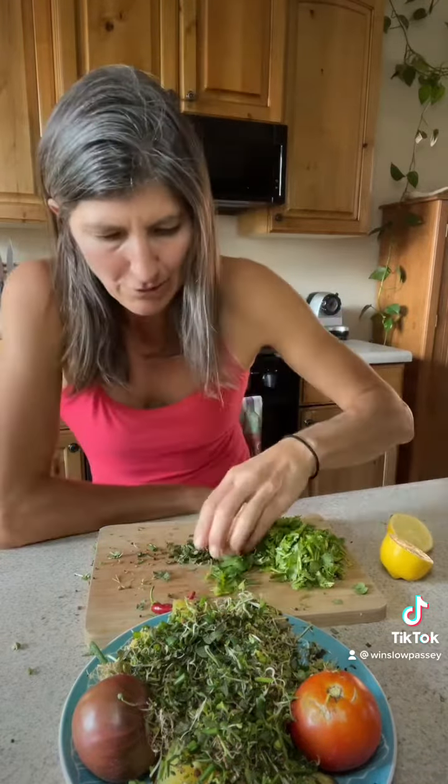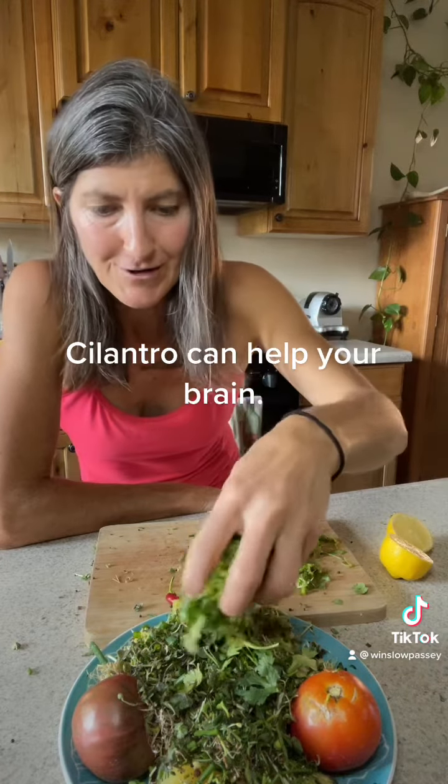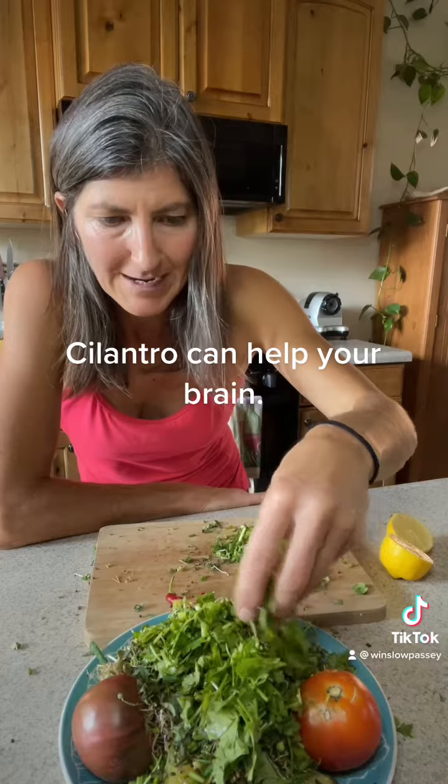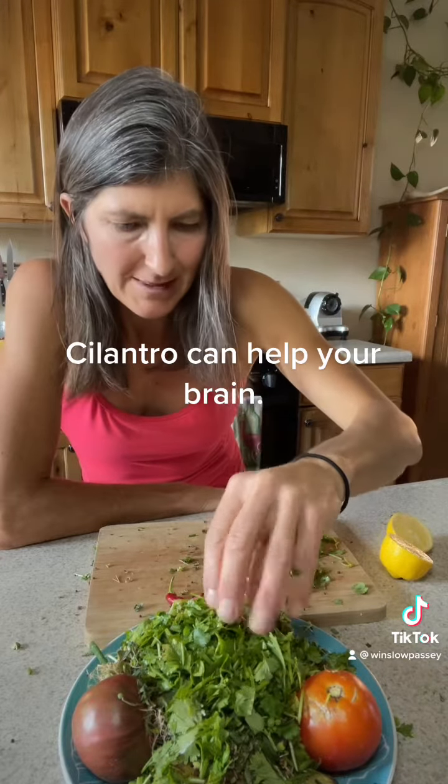Getting the microbiome there — plus herbs are so powerful. They've got antibiotic and healing properties. And then I got some cilantro. Cilantro can remove heavy metals from the body. It's one of the things it can do.